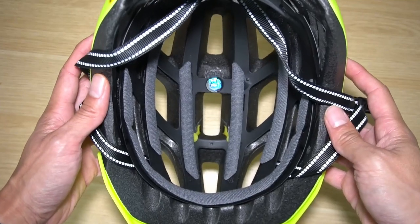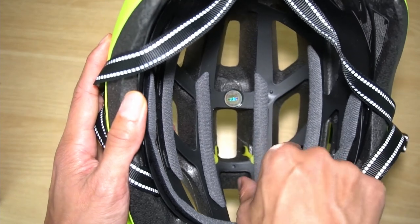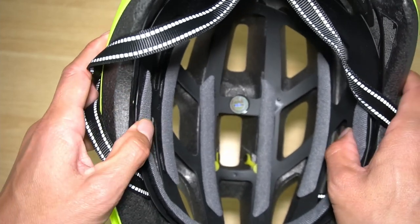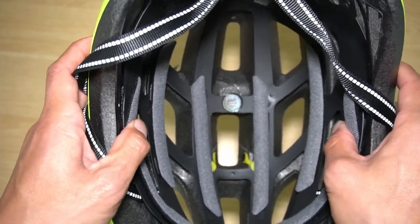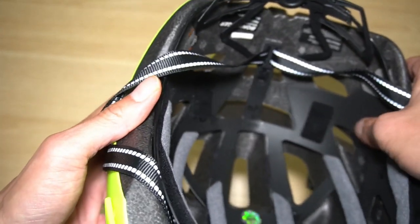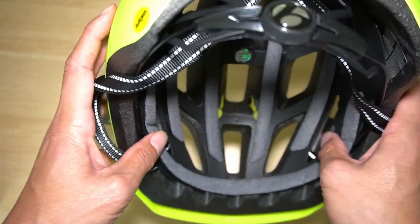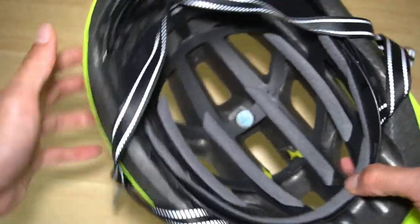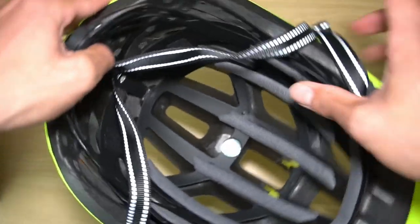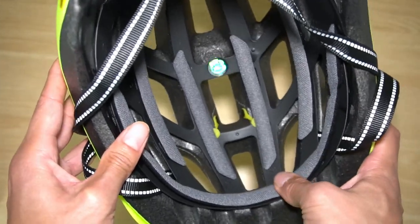Looking at the inside and the MIPS system, it looks pretty good. The connection that holds it is underneath a pad, so you might want to tape it so it doesn't pinch your hair, but it's not exposed. The connections are either behind padding or hidden, so you won't get your hair pinched as much as with other helmets. It moves around a little this way and also side to side.